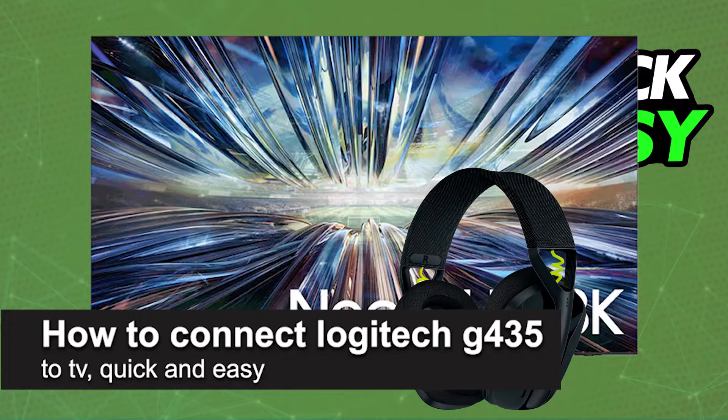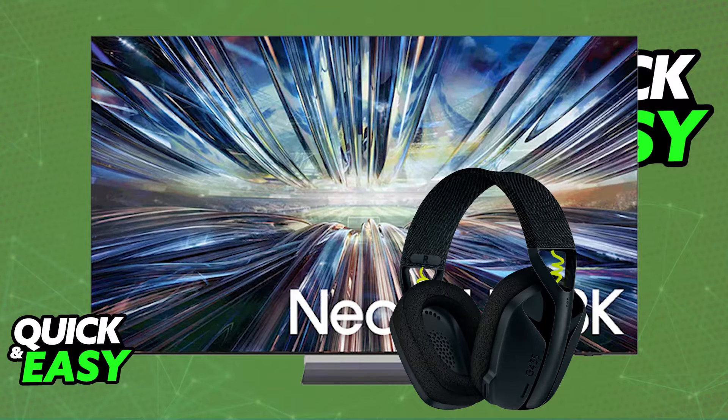In this video, I'm going to teach you how to connect the Logitech G435 to a TV. It's a very easy process, so make sure to follow along. I'm going to give you easy-to-follow instructions on how to properly set up and connect the Logitech G435 to any smart TV model that you have.